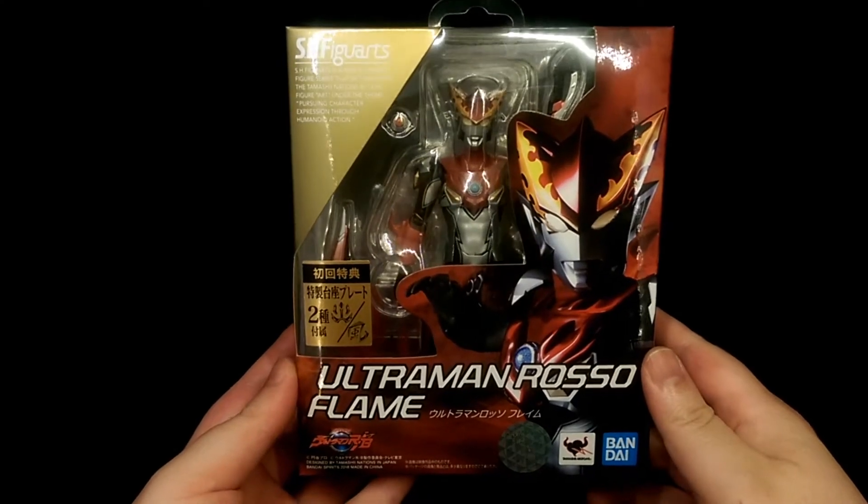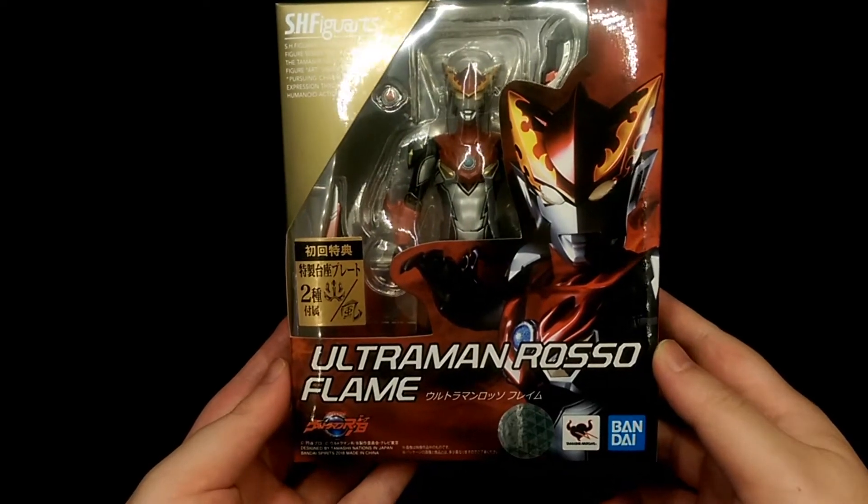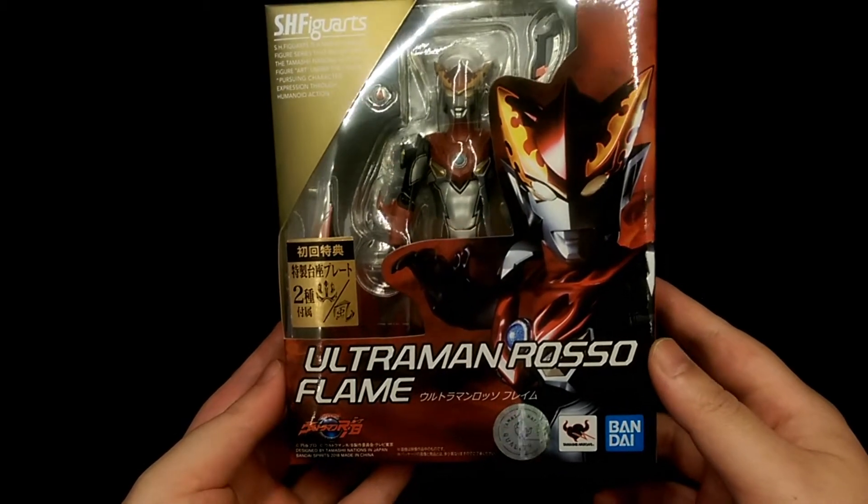How's it going, this is Hoiman and today we are taking a look at the S.H. Figuarts Ultraman Rosso Flame figure.